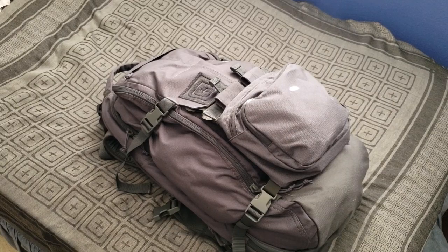Hello and welcome to another episode of Minuteman Productions. Today we've got the 5.11 AMP 72.